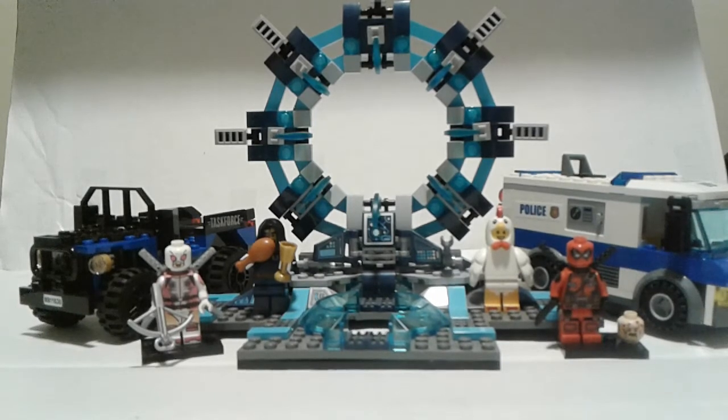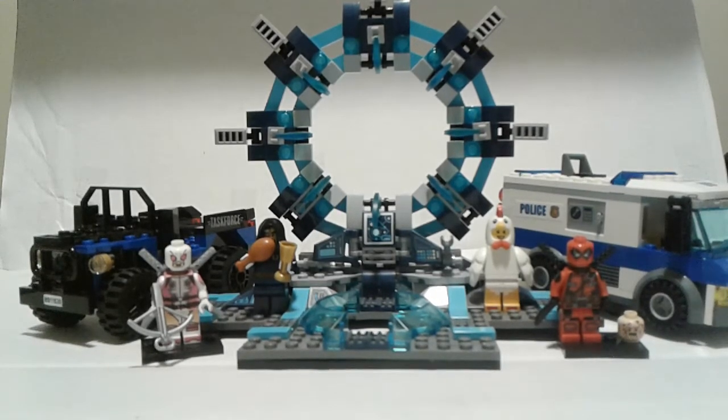We're going to be doing lots of videos hopefully — city tours, city updating videos, like other Lego channels. Some of our inspirations are Jangbricks; we like his Lego city, his updates, his reviews. And Just Too Good is a good unboxer — he's just too good.